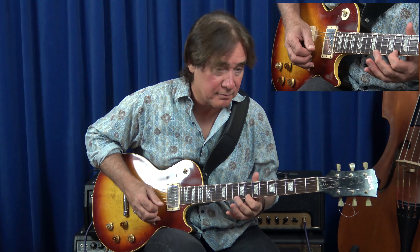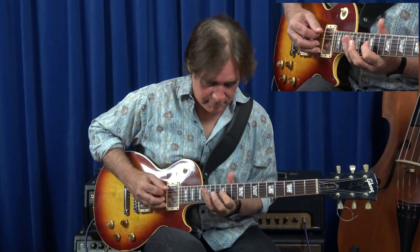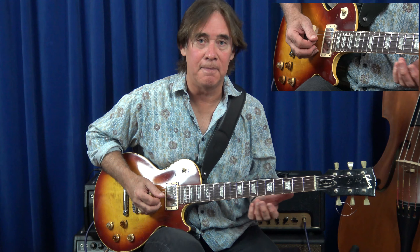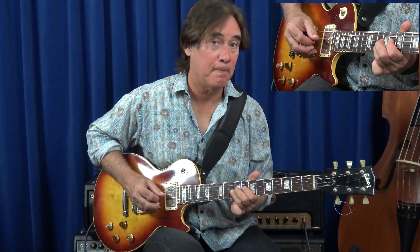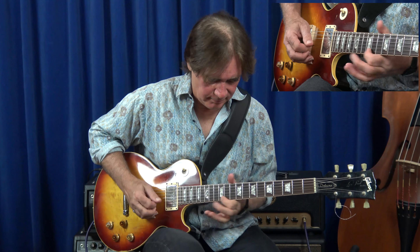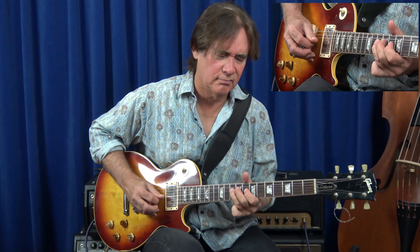Then I switch to 8th position, play the root C, and then just down a dominant. You could even go to a minor 3rd — so wherever you want to take it at the end. I usually end it taken a little farther than E.